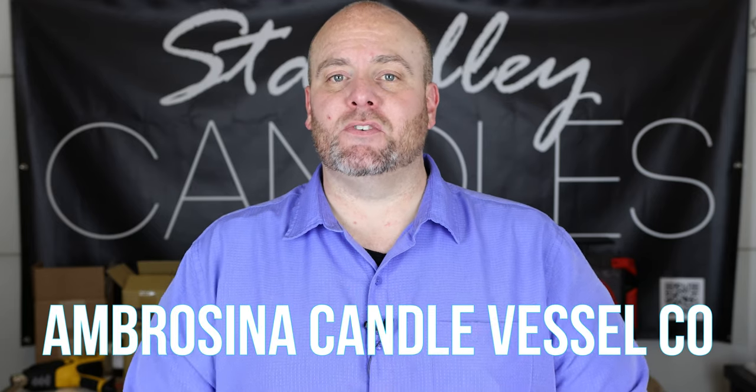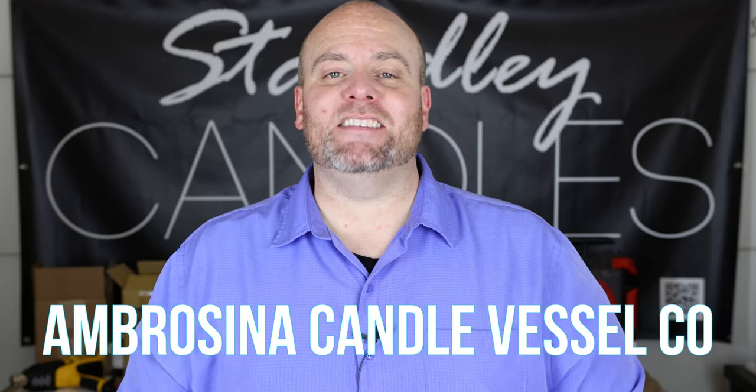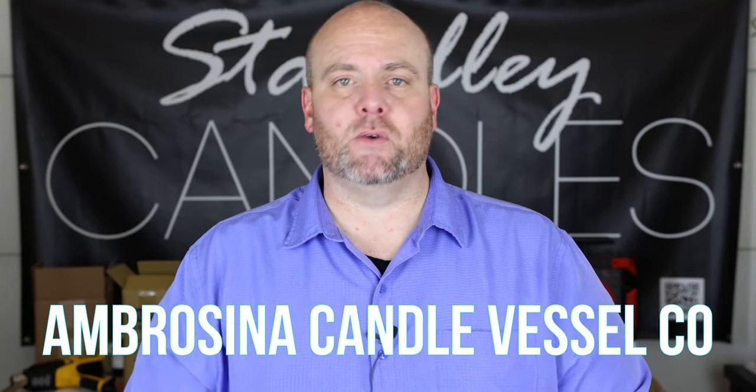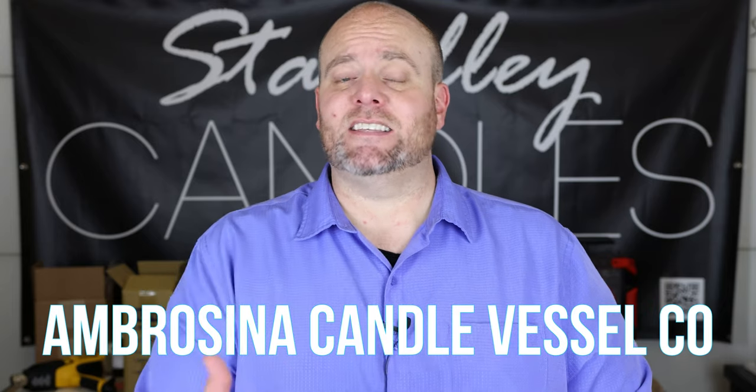Hello everyone, I'm Jeff Stanley with Stanley Handcrafted, and today we've got another vessel review. The company is Ambrosina Candle Vessel Co — they just came out a little while ago and they sent me some of their new vessels. I wanted to go through and open them up, like I do with pretty much all the new vessels and fragrance oils I get in, so you guys can see them and go over each one of the colors they have to offer.